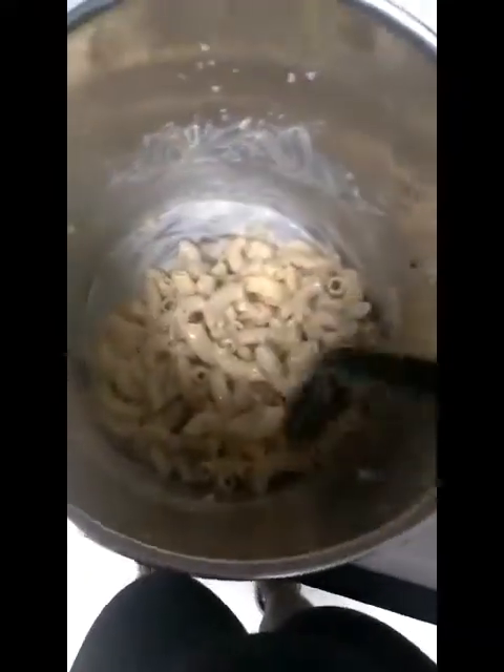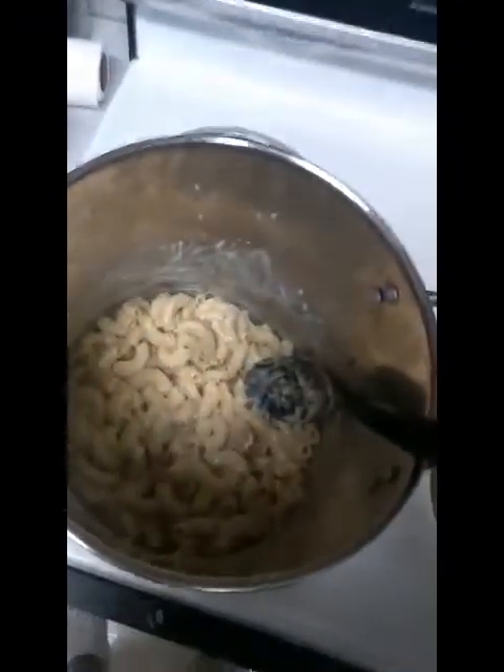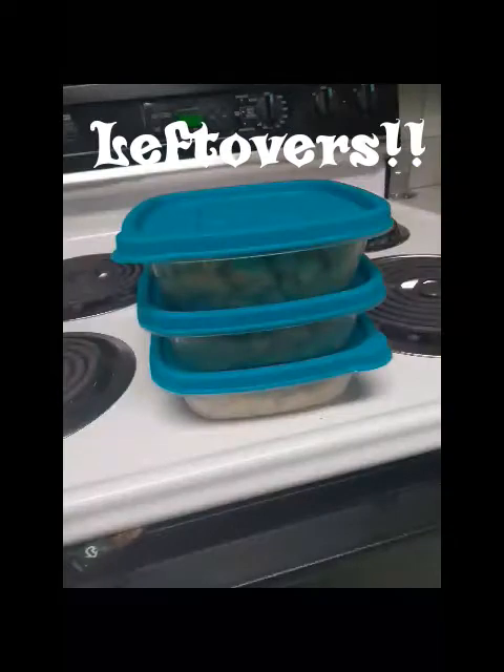This is more along the lines of Cajun shrimp Alfredo, which is also very good, so let's just call it that. Now that my shrimp is mixed in, you can see the shrimp in there — my meal is all done. There you have it, Najae's shrimp Alfredo, and she even had leftovers, guys.